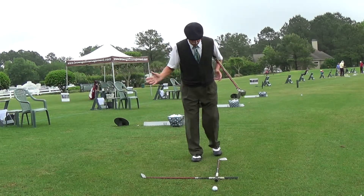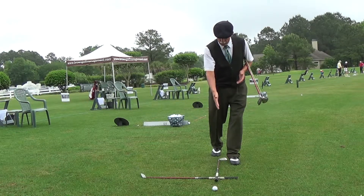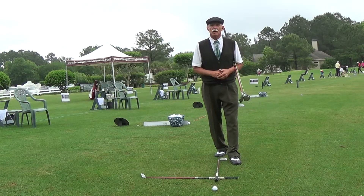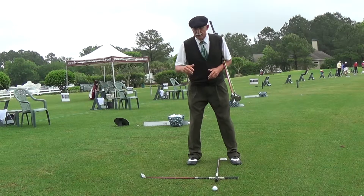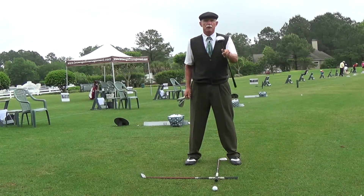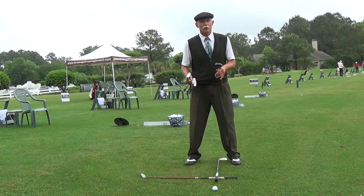What I've done is I've set two golf clubs down: one establishing my ball position in relationship to my front foot, the other establishing my target line. I have a five wood, a six iron — a medium golf club — and a sand wedge, a short golf club.